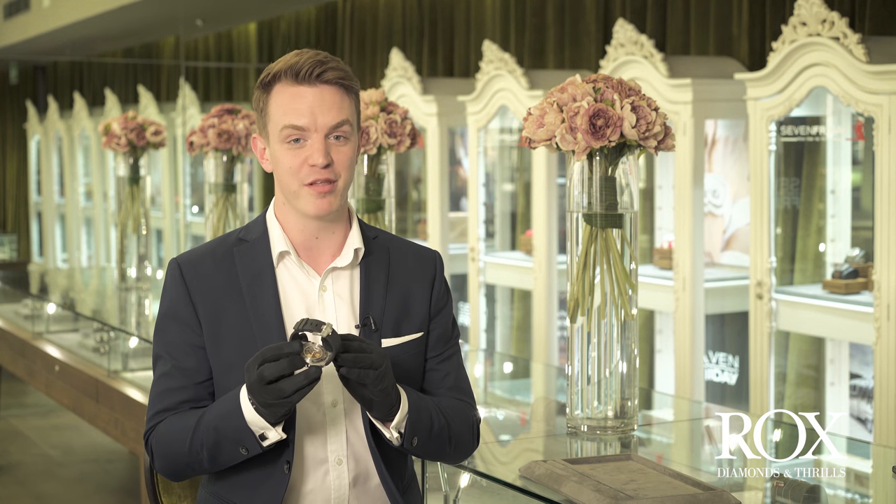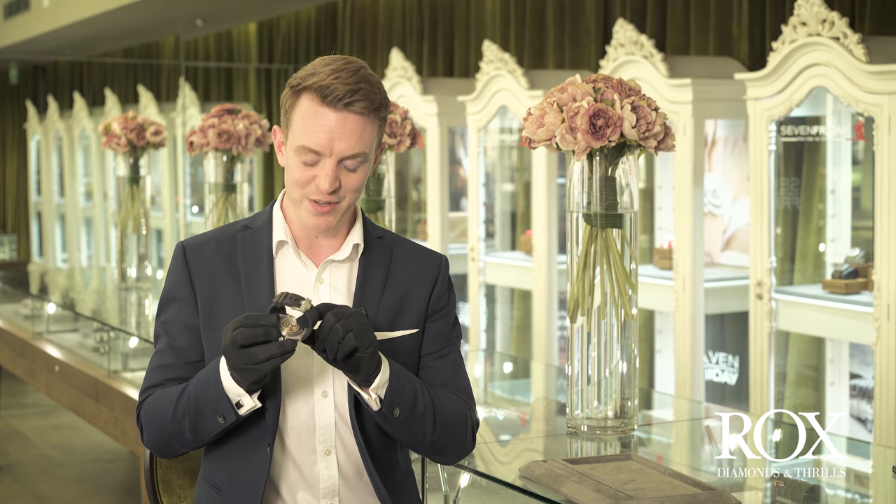They fitted this one with their calibre 3120. Like all their movements, it's made in-house in their facility in La Brassus, in the Val d'Azur, the world capital of fine watchmaking. It has a 60-hour power reserve and 280 parts. It also features a 22-carat monoblock bi-directional rotator for the self-winding function.